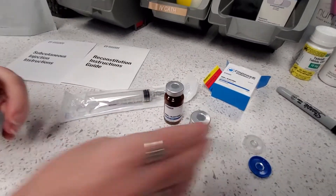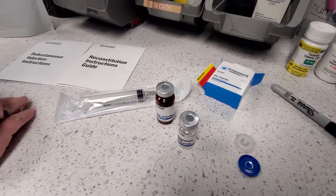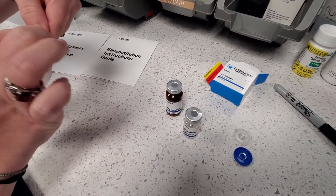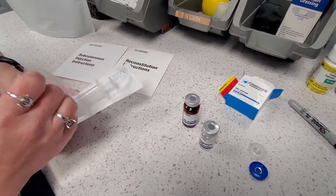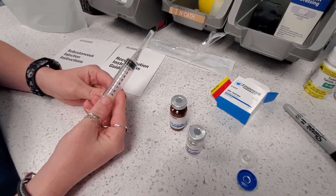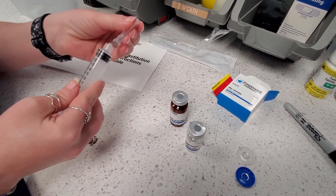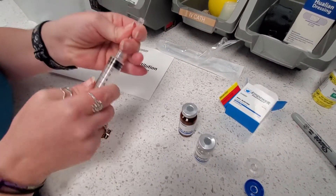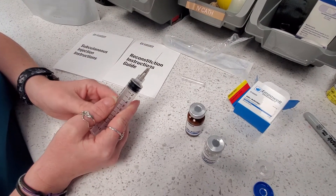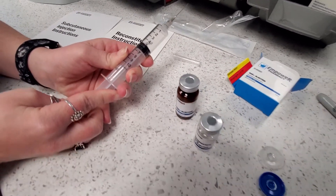We've got our NAD injection and we've got our bacteriostatic water. Take the syringe out and remove the needle cap — just a straight pull. Then draw five milliliters of air into that syringe and stick that into the water vial.